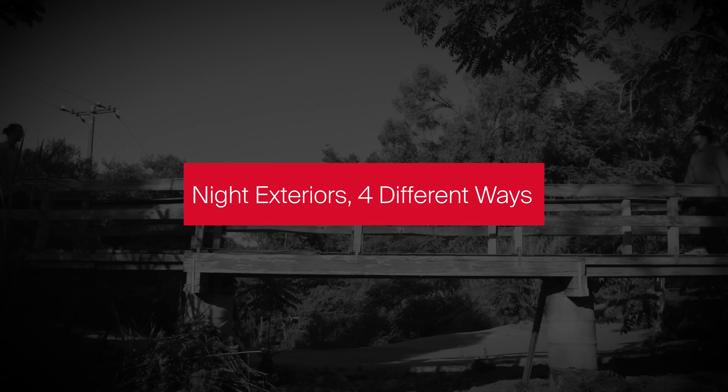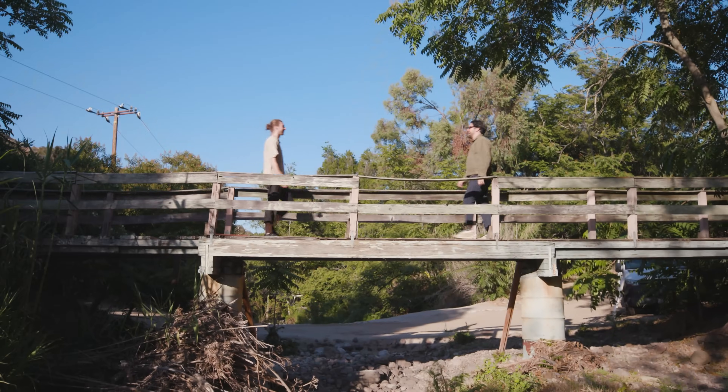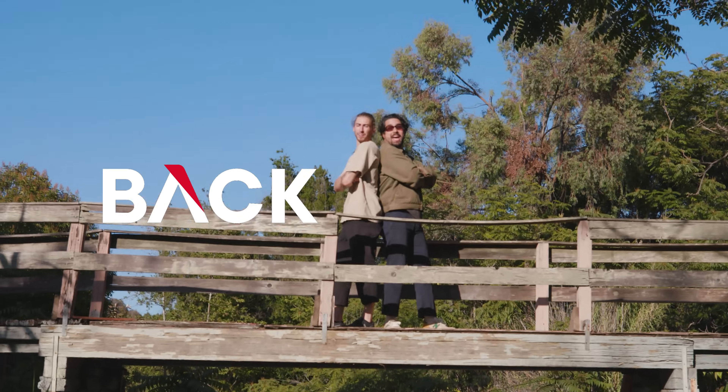It cuts to Kevin just like, dude, this is seriously the worst thing I've ever seen. No, no, no, no. Hi, Kevin. Hey, Brady. This is Back to Set.